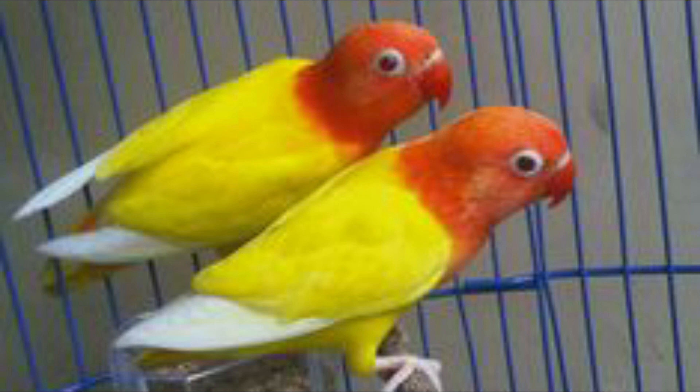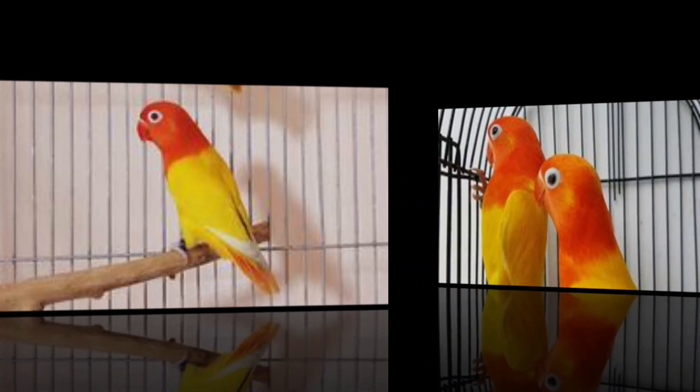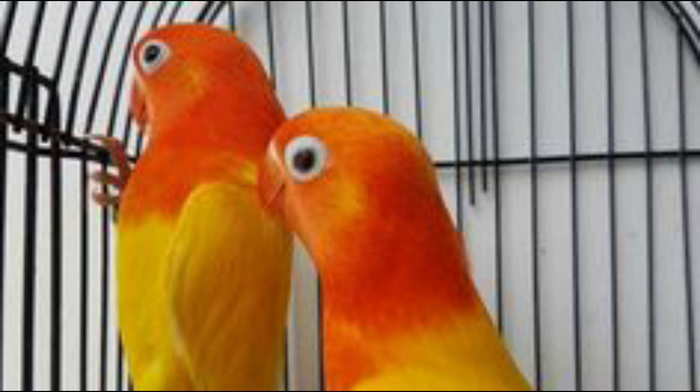اگر آپ ڈیریکٹ لٹینو اپلائن پروڈیوس کرنا چاہتے ہیں تو اس کے لئے ایک میل لینا ہے: گرین سپلٹ اپلائن سپلٹ انہوں کا میل، اور فیمیل گرین اپلائن سپلٹ انہوں۔ یہ آپ کسی بڑے یا چھوٹے فینسیر یا دوست سے خرید لیں اور انہیں بریڈ کروائیں تو لٹینو اپلائن ڈیریکٹ بن جائے گا۔ ورکنگ کے چکروں میں پڑے بغیر آپ ڈیریکٹ لٹینو اپلائن حاصل کر سکتے ہیں۔ یہ تھی آج کی لٹینو اپلائن کی ورکنگ۔